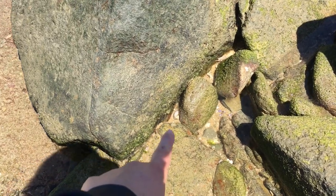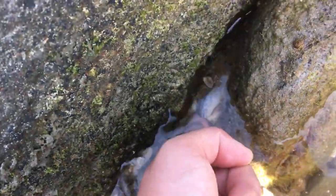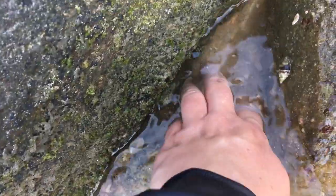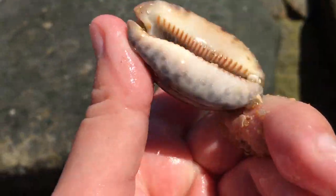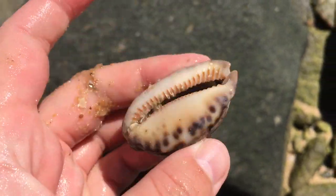That looks very old. I don't know if it's whole, so let's check it out. This one right in here. I can move that one. Baby, look at that. My goodness, that is a very, very old cowrie - all calcified on the side.